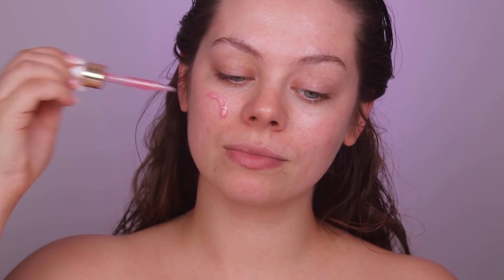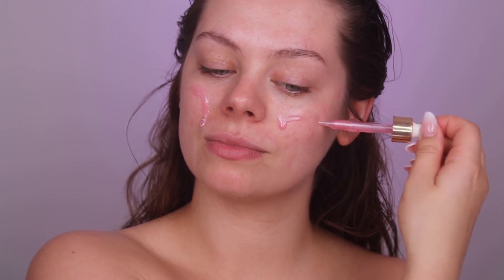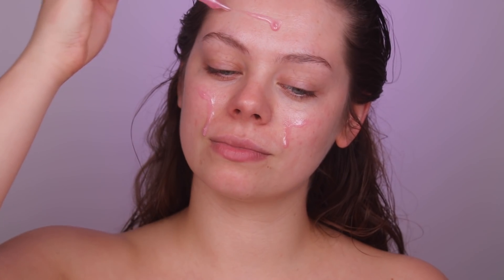First I'm grabbing the Farsali Care Unicorn Essence Foundation Primer. I'm just dripping it on my face and then massaging it into my skin. This one — oh my goodness, I love it. It moisturizes my skin so well and it's just amazing.